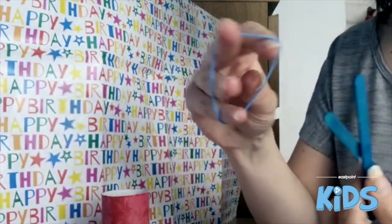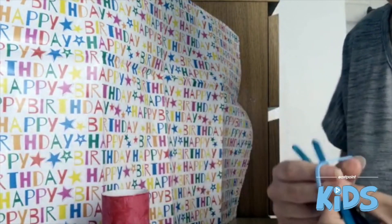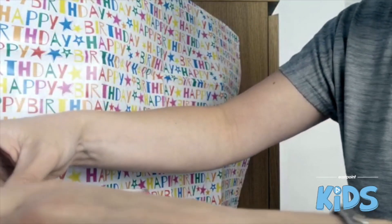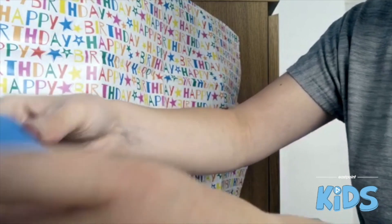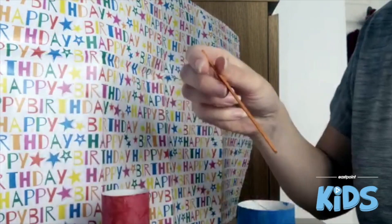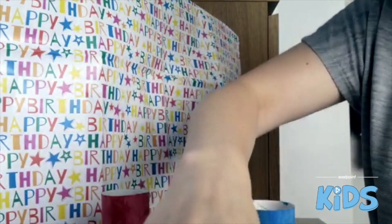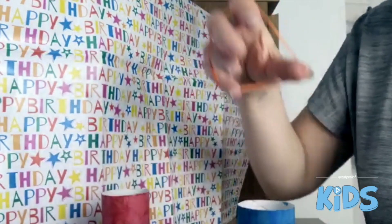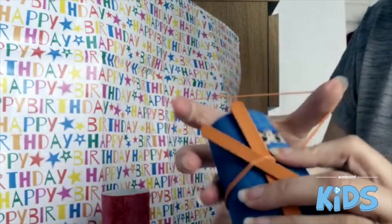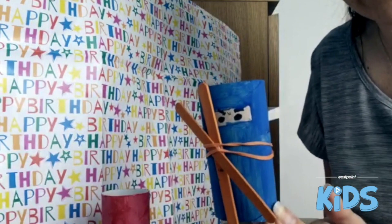Then get your elastic band, and when your toilet roll is dry, secure the nunchucks around it. Here's one I've left to dry — I'll get the lollipop sticks and my elastic band and secure it on. And there you have your little ninja!